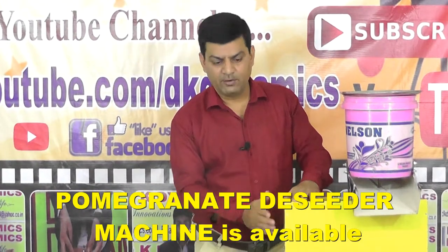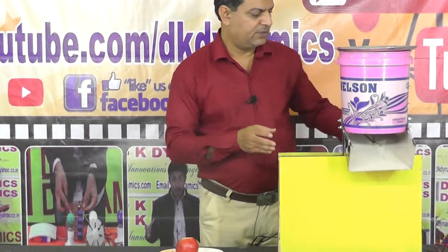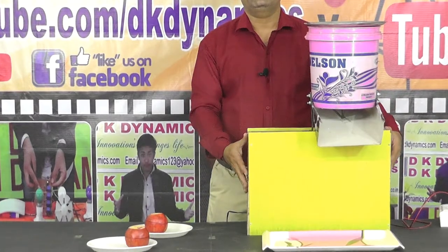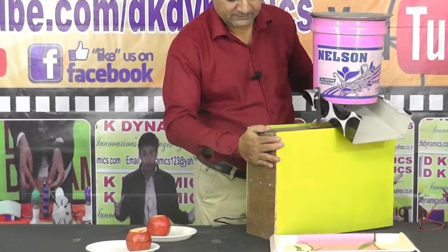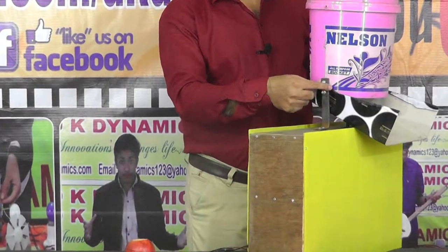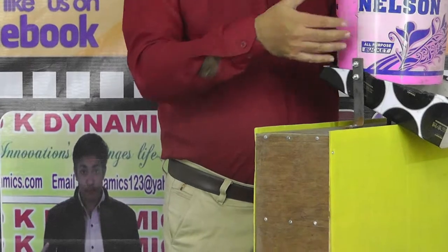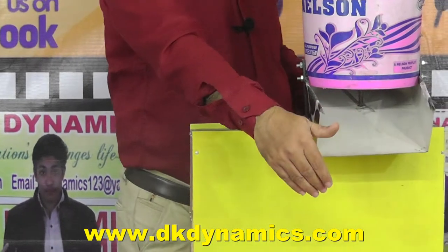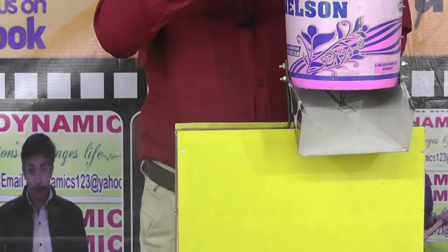We are using a wooden frame of 12 inches height, 6 inches width, and 18 inches length. This wooden platform is mounted on a base. We use two metal stands which hold a plastic bucket of 5-liter capacity, and we make an outer hopper so the seeds come out and are collected in a tray.